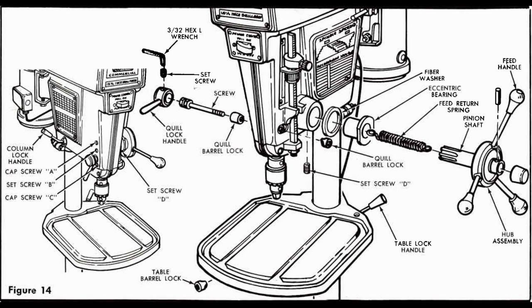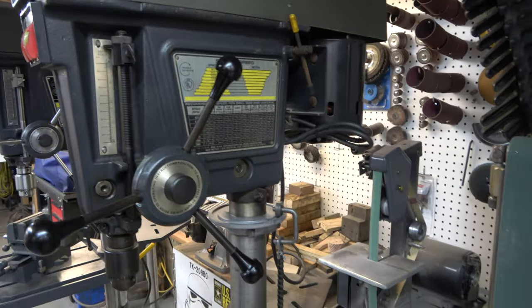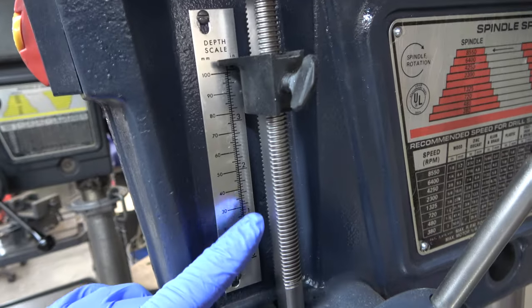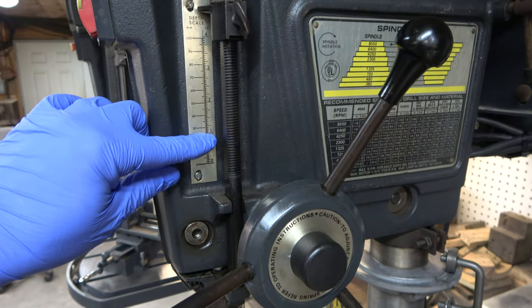This is another excerpt from the owner's manual, and you can see how the eccentric bearing or bushing, the feed return spring, the pinion, the hub — all go together. They all have the same type of scale on them. However, the standard drill press scale is measured out in sixteenths of an inch, where the commercial drill presses are measured out in thirty-seconds of an inch.